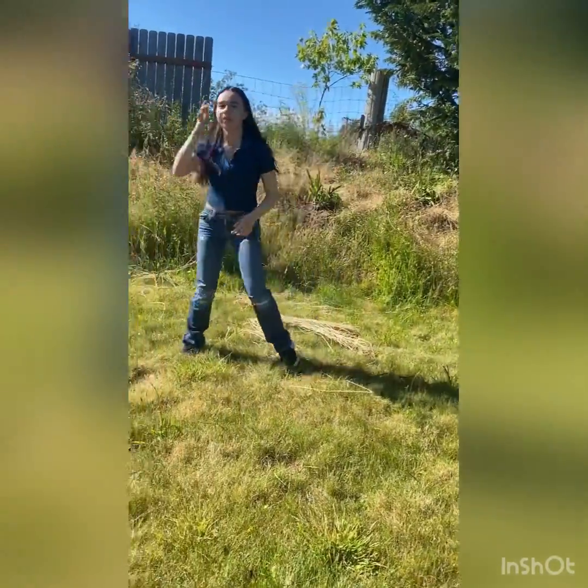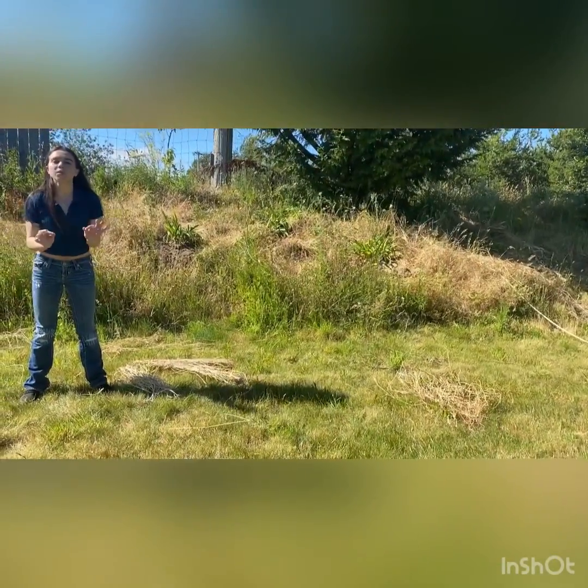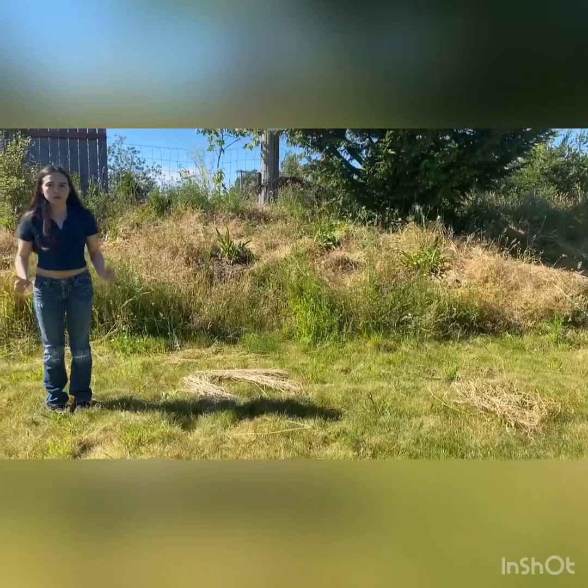The cartwheel is really great to help you elongate everything, and it's also the starting point to do a round off. Let's do one more cartwheel here.